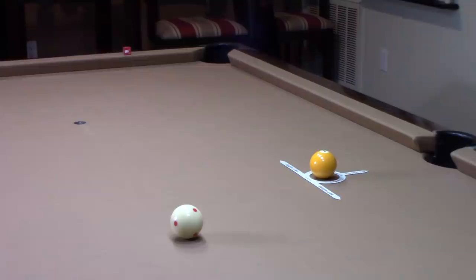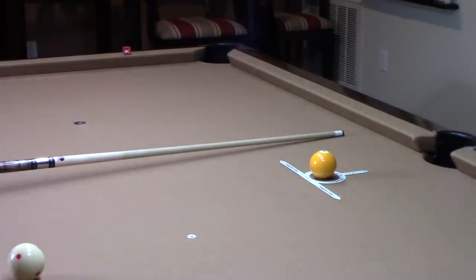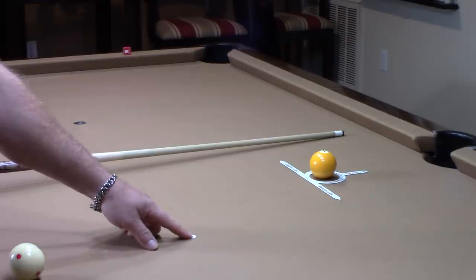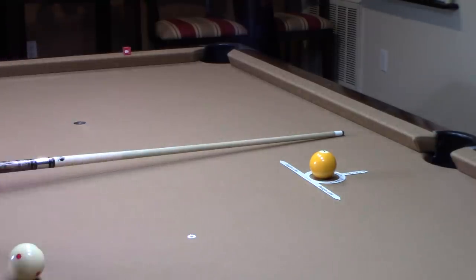Here we are at the table and we're using the Tangent Line Finder by Reedy Billions. I've been playing around with it and it does exactly what it says it's supposed to do. The position I have is a half a diamond off the side pocket on the long rail, and 7 diamonds off the short rail. This is the practice drill that they recommend.